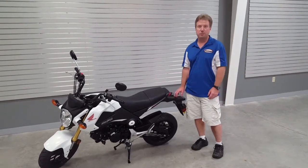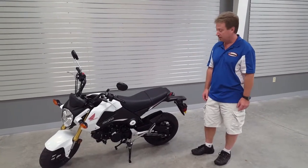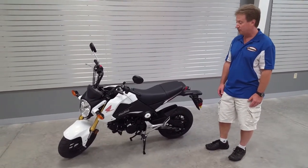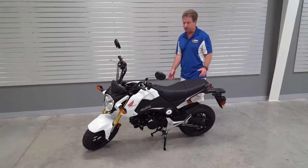Hi, I'm Carl from Sheboygan Power Sports, and today we're going to be going over the Honda Grom. The Honda Grom is a small bike with a lot of big bike features, and it's great for someone that just wants to buzz around town.